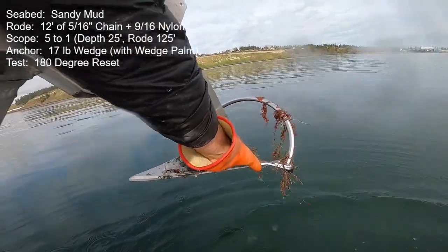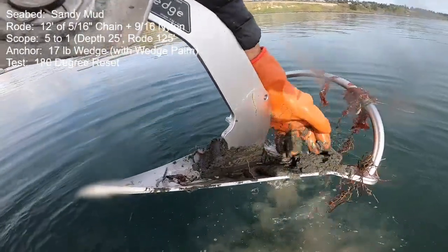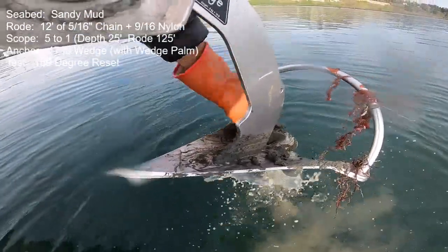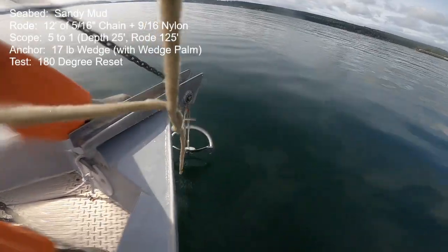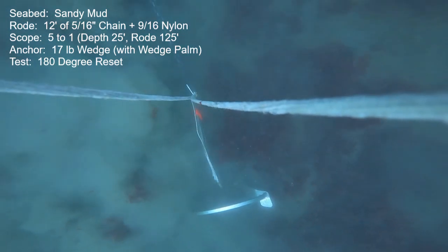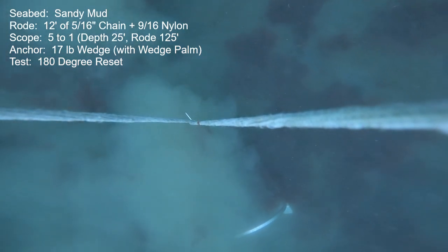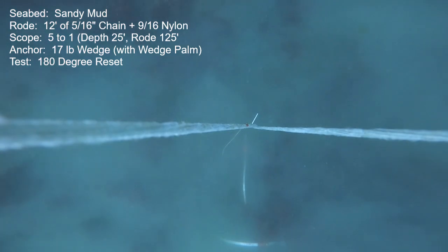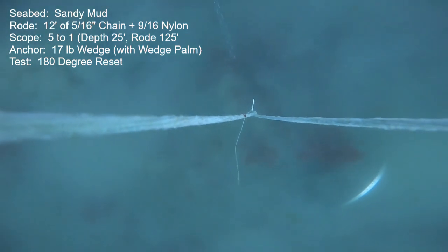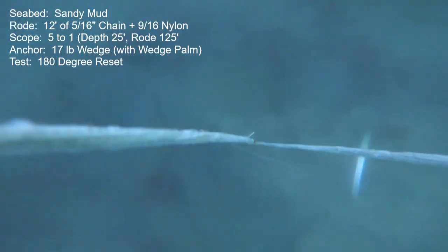I found that seabed was packed into the fluke and even packed up against that wedge palm. I gave it another try just to make sure there wasn't an anomaly — same conditions, wedge palm still installed. No change: the initial set was very low holding power, and I tried a whole bunch of resets with really no ability to dig in and get a good foothold. Again, this was as bad as any anchor I've tested here. The best anchors you can hardly get them to move at all.